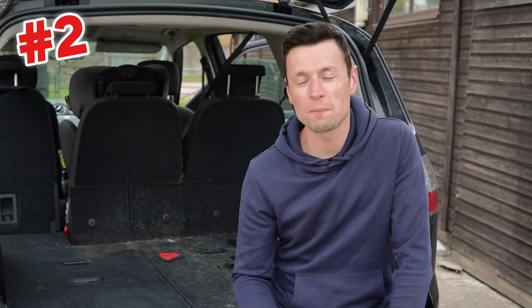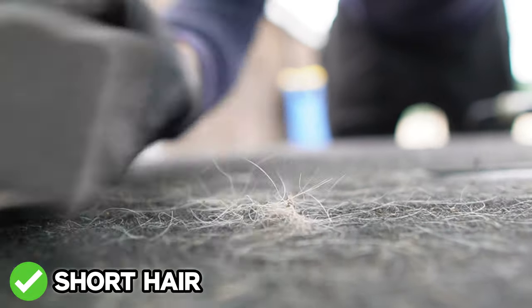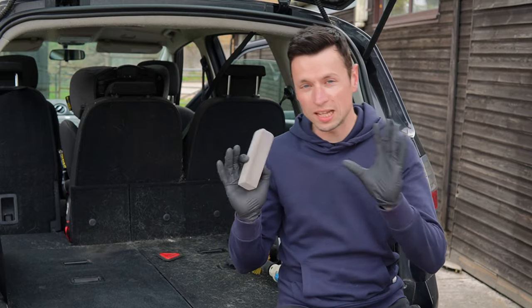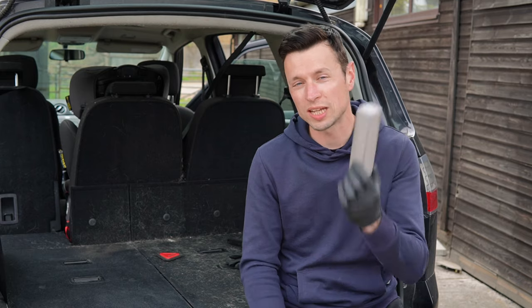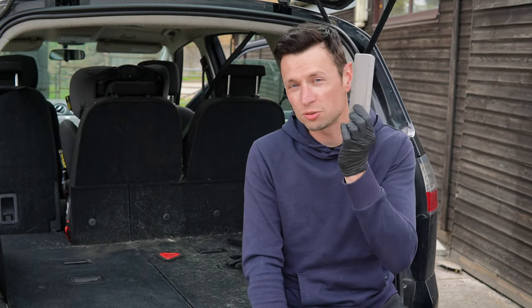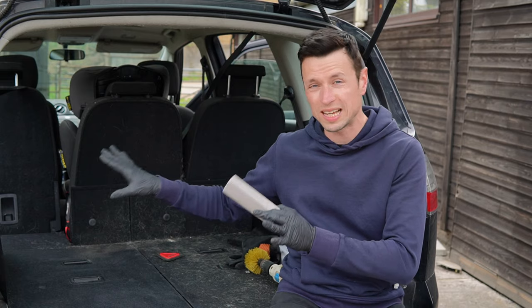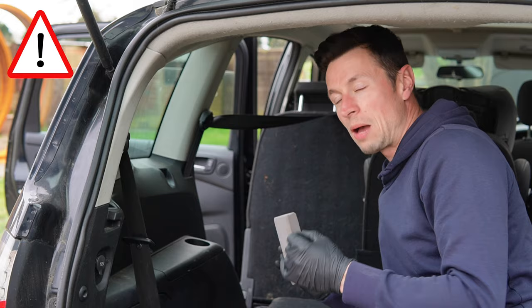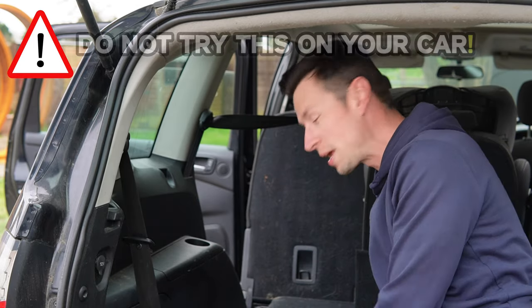Next on the list is the pumice stone. This happens to be one of the best tools for removing short pet hairs from any type of fabric. Although I genuinely love this tool, in the wrong hands you will cause damage to any plastic trim if you scratch the surface of it. I want to give you a quick demonstration to show you exactly what I mean.